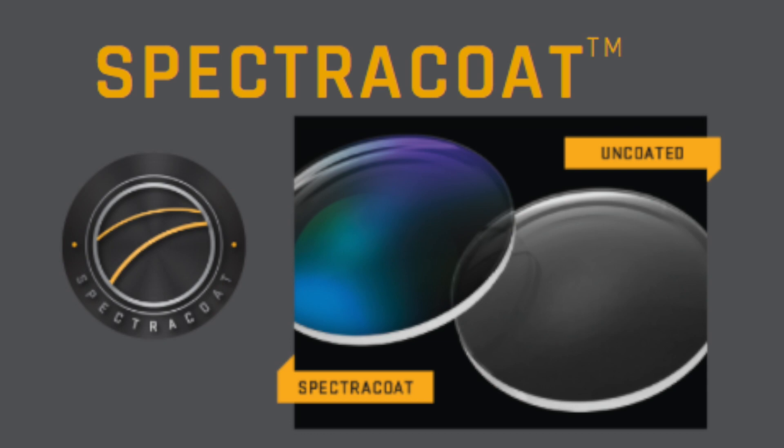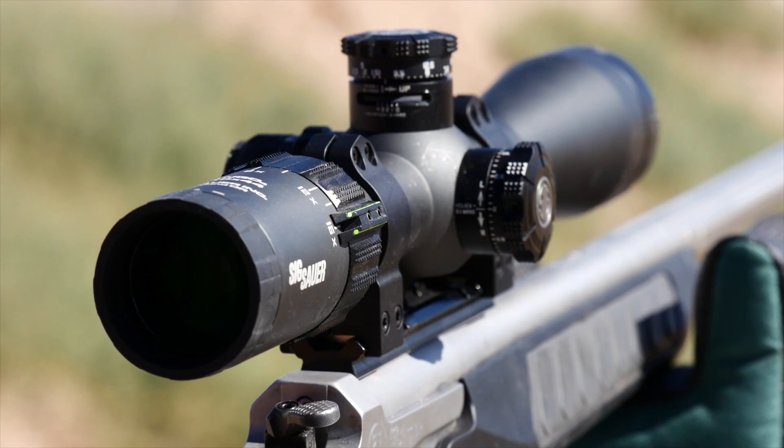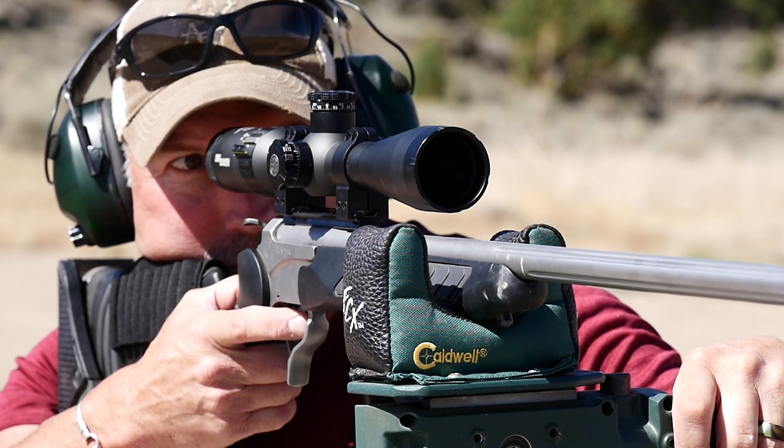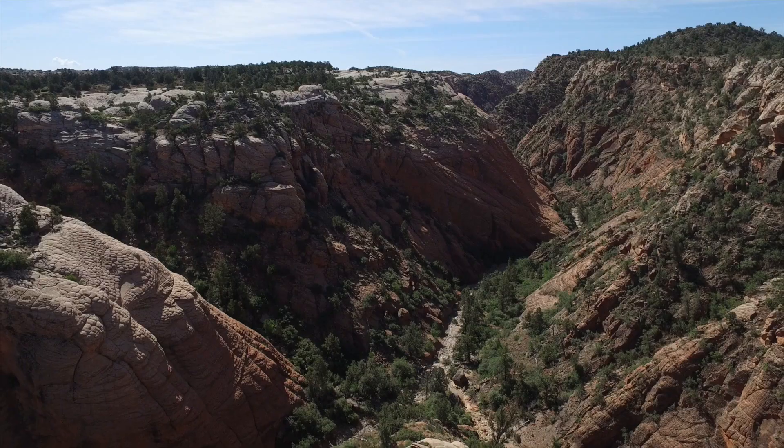Spectre Coat is a highly efficient ultra-wide broadband anti-reflection lens coating that reduces surface reflections to extremely low levels across the entire visible spectrum, providing superior light transmission. This gives you extreme comfort when looking through your scope during those long days at the range.